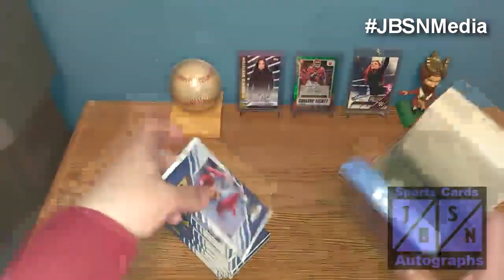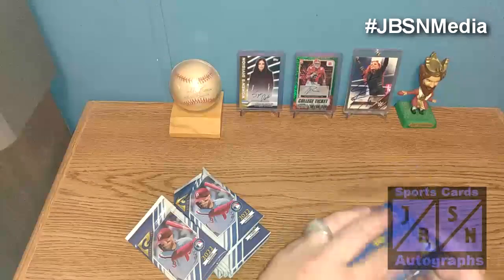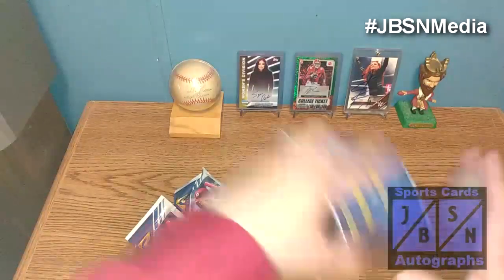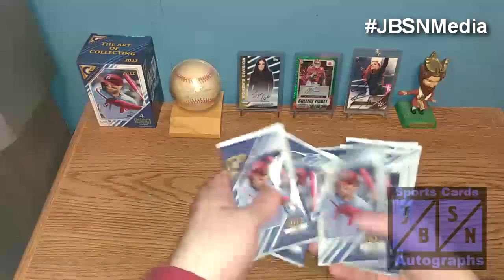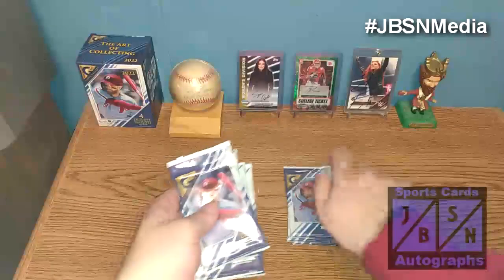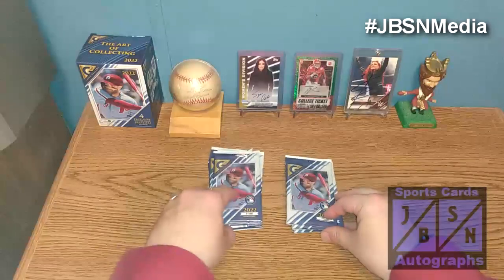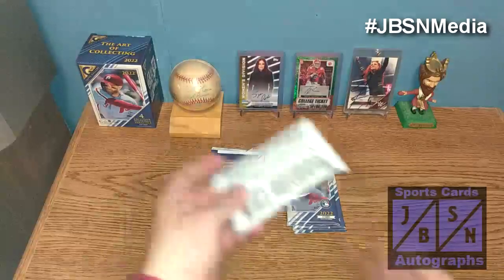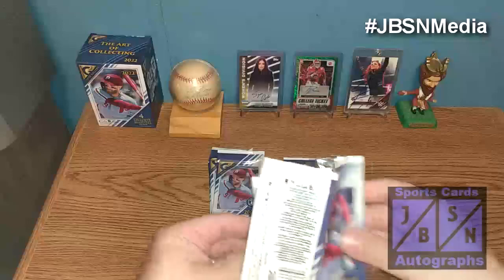Let me go ahead and pull all the packs out. Box is empty, let's go ahead and close that up and put it over here to the left. Make sure we have all seven packs — one, two, three, four, five, six, seven. We'll flip the bottom pack up top and set up two piles. We're looking for the big hits here today, looking to find an autograph or something nice. I have all my supplies on hand including a one-touch case if we hit something significant. Let's go.